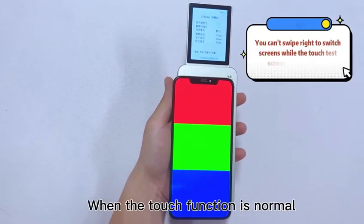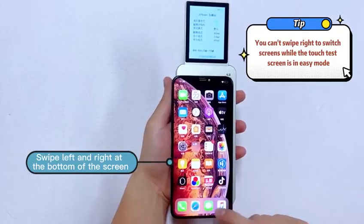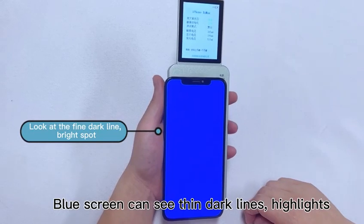When the touch function is normal, swipe left and right at the bottom of the screen to turn pages. Green picture can see lamps and highlights. Blue screen can see thin dark lamps and highlights.